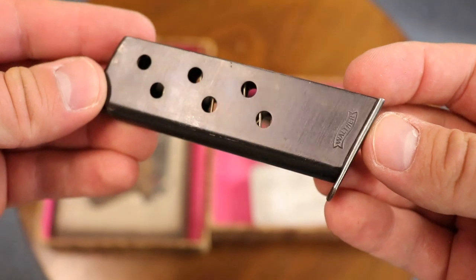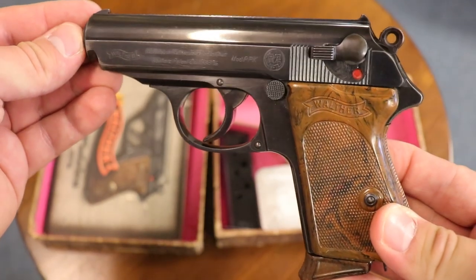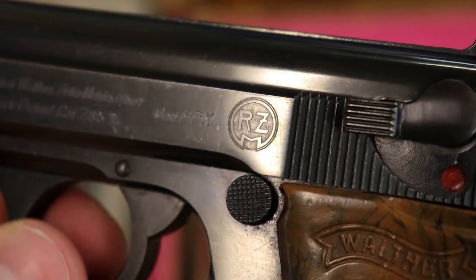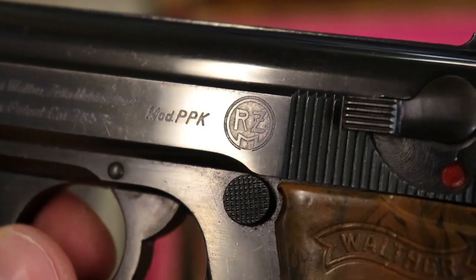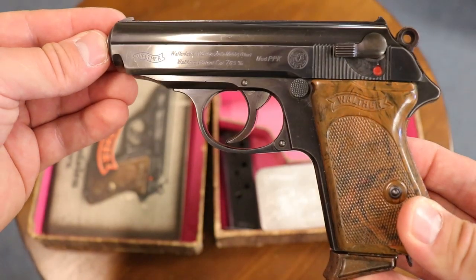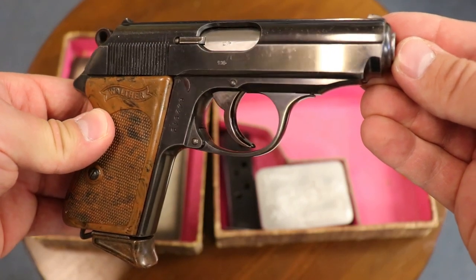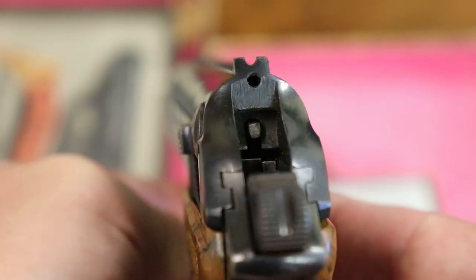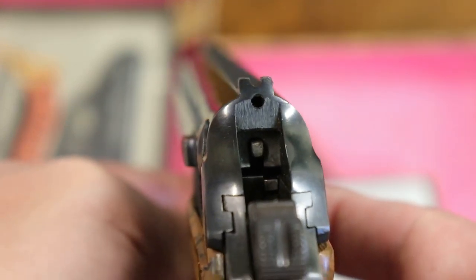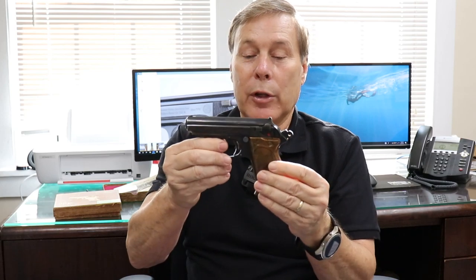It always has the spare magazine. And here's the gun itself — it is an RZM-marked gun. RZM was the purchasing department for the Nazi party, so this was the original early party leader PPK. There were 30,000 of these ordered from the factory and distributed to party leaders. It comes in the right serial range. You can see on the back the signal indicator pin — when there's a cartridge loaded, the pin sticks out; when it's empty, the pin retracts. So that's the RZM.